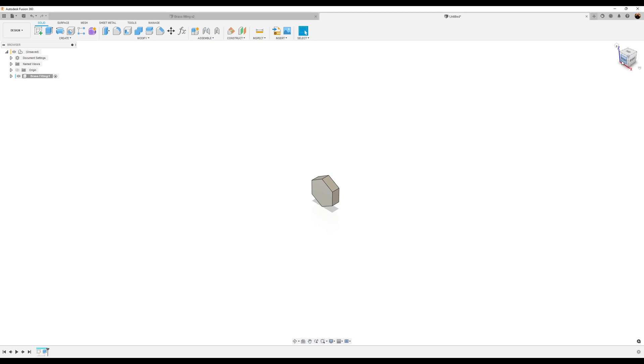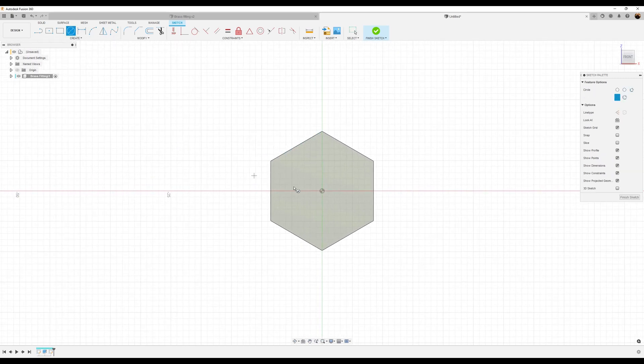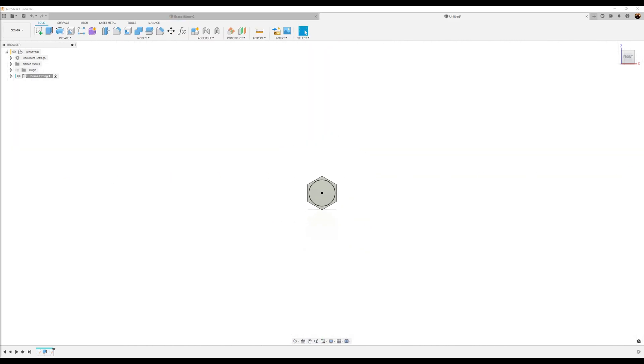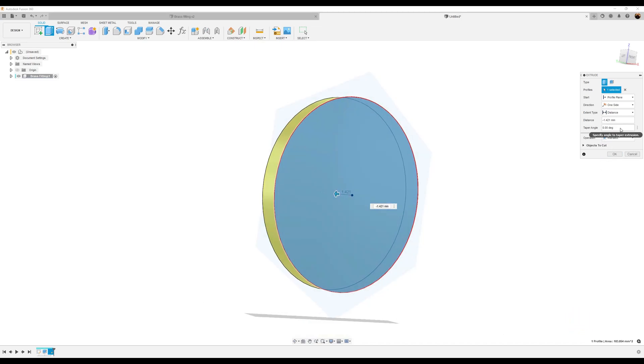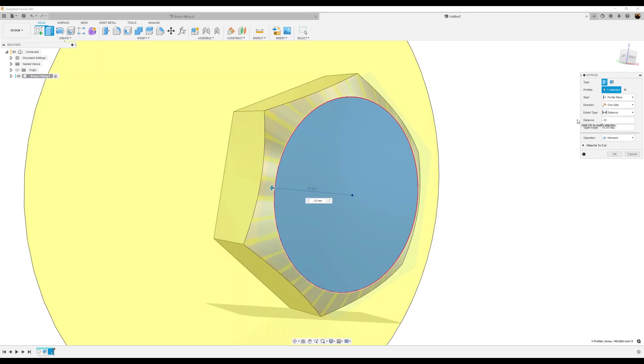I'm going to go ahead with the front view and create a sketch on this face. I'm going to create a circle — 15.3 millimeters. Finish the sketch. Use the extrude tool, zoom in a bit, and select this profile. I'm going to drag it down a little bit. I want the operation to be set to intersect, taper angle 55 degrees, distance negative 10. Click OK.